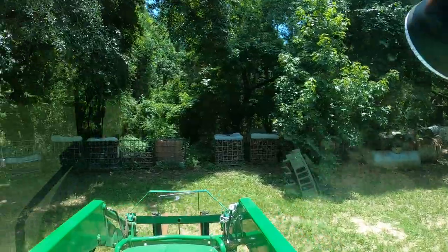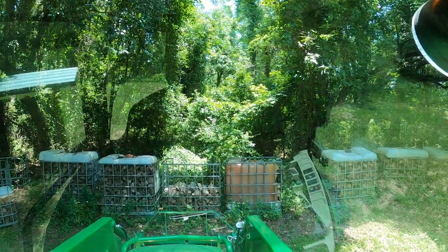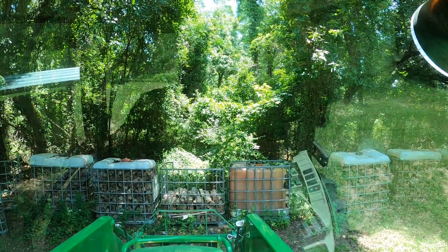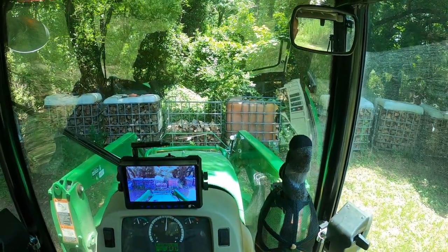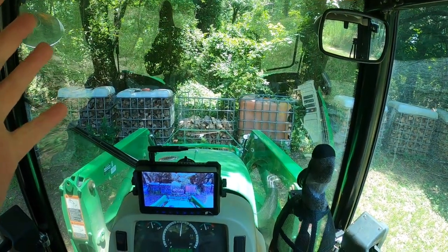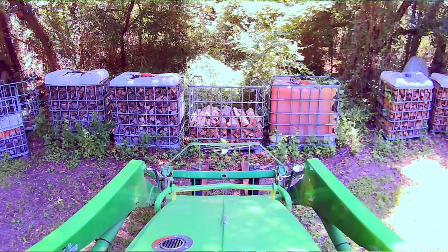Let's go to this firewood tote right here. Already in the cab, I cannot see the ends of my forks. You can see the camera is at head height — this is my view, and you can't see the forks, can't see the bottom of the basket, nothing. Very inconvenient. However, if we look at this screen: I can see a couple of feet of the forks over the end of the hood, and I can see underneath the tote itself, right where to put the forks. That is awesome — that is so what I was looking for.